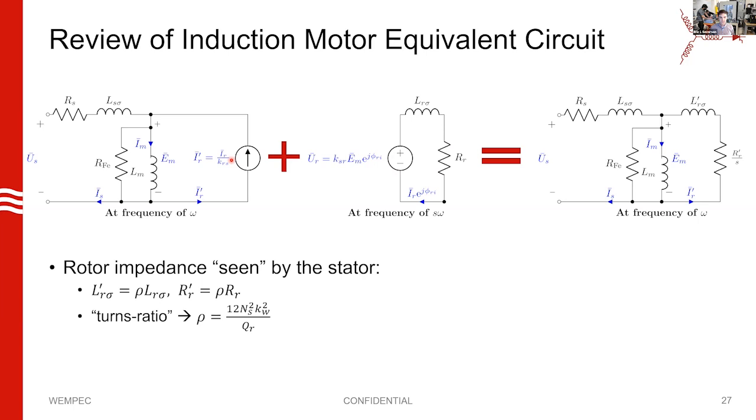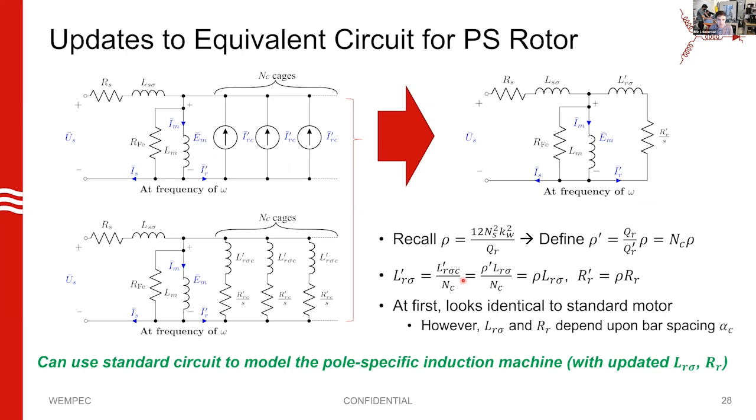We talk about a turns ratio that transforms rotor quantities into primed quantities as seen by the stator. It's a powerful tool for both induction machine design and analysis. We looked at how to extend this to the pole-specific rotor, which has multiple cages. Not surprisingly, you get the same structure — each cage appearing as a parallel current source in your stator circuit. When you work through all this, you find the same turns ratio as for a squirrel cage rotor. If you have a pole-specific rotor with the same total number of rotor bars as a squirrel cage rotor, you'll have the same turns ratio.